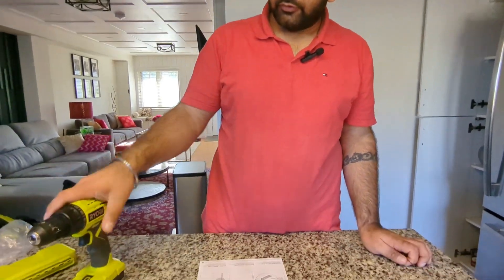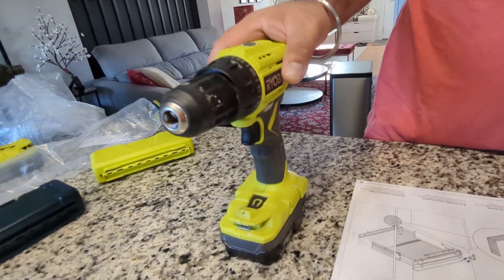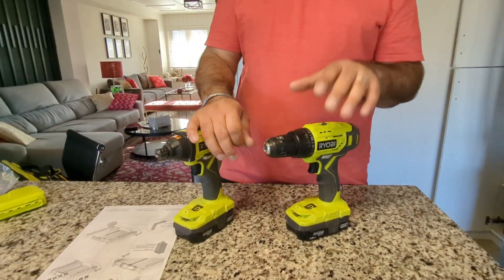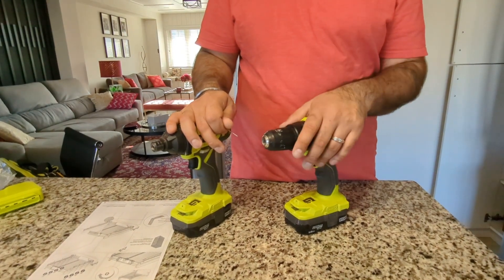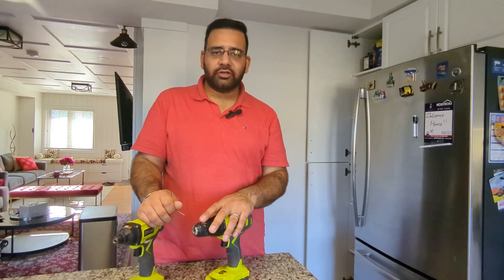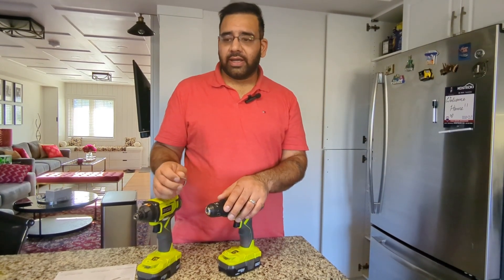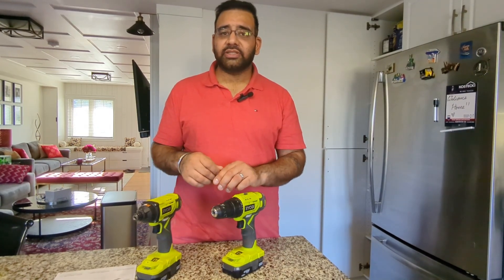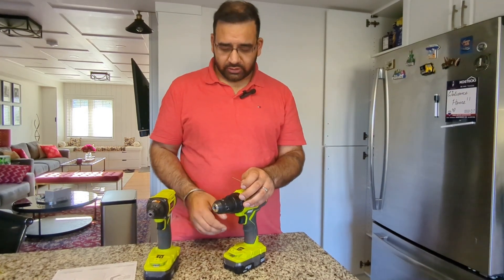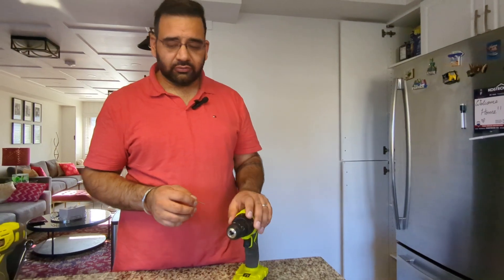For attaching the pullout shelf to the cabinet, here are the tools we need. First, a drill driver — this is our YOBI drill; you can use any drill. I also have an impact driver. The difference is that a drill doesn't have as much torque as an impact driver. A drill is used for drilling through drywall or wood and doing pilot holes, whereas an impact driver is used for screwing Phillips head or hex screws into wood or studs. There are also different speed settings on a drill depending on what you're using it for.